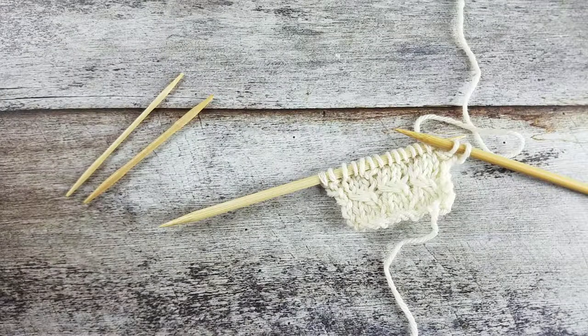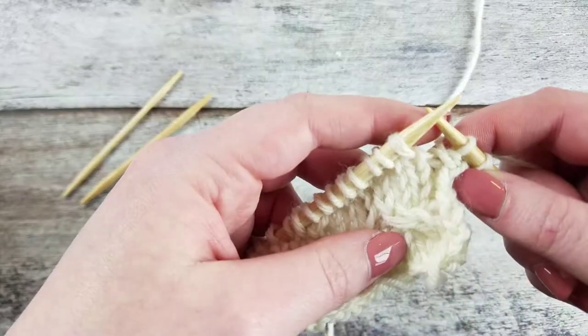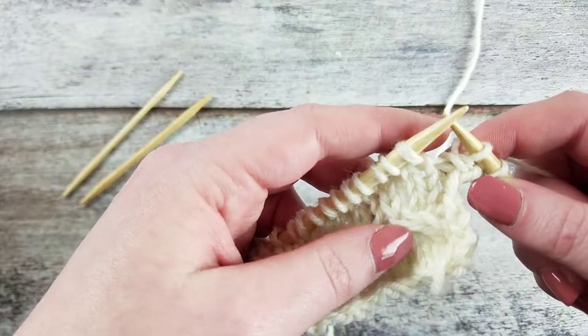In this video I'll show you how to create the 1 over 2 left cross without a cable needle. The 1 over 2 left cross cable uses three stitches and we rearrange one stitch over the other two, so that one knit stitch points upwards and to the left.